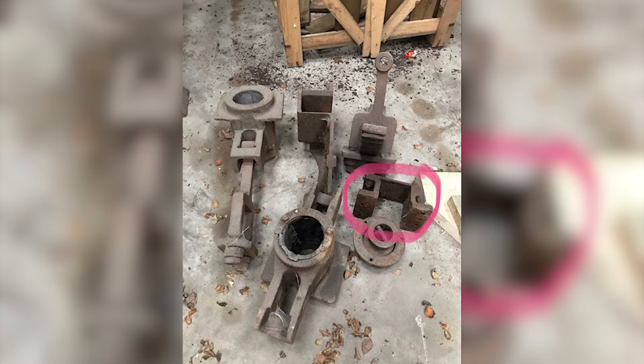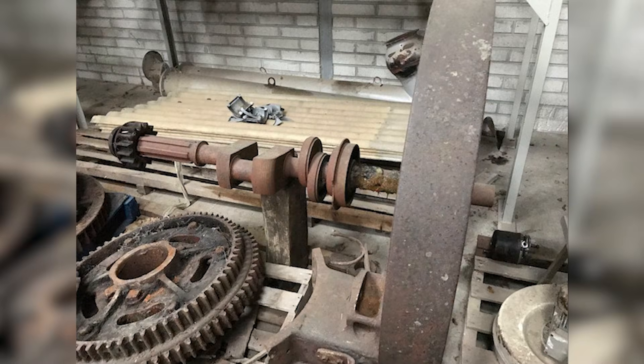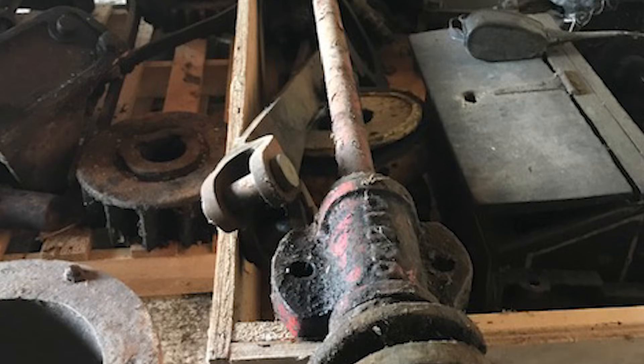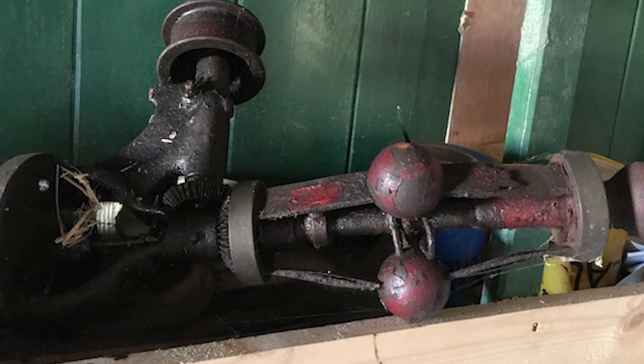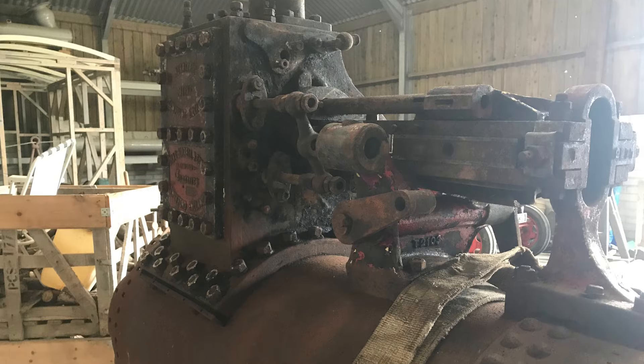There are a few photos here of when the previous owner collected all the parts and had them in his shed. He had a good idea of what was missing and what wasn't — he had most of the parts. You can see the tender was a bit worse for wear.